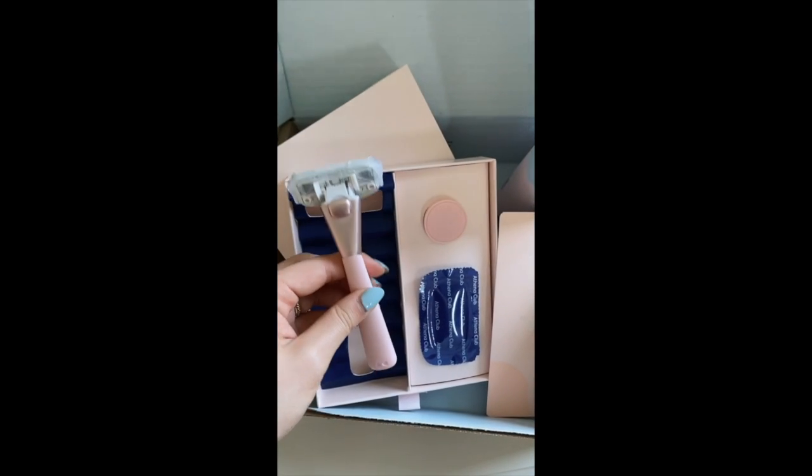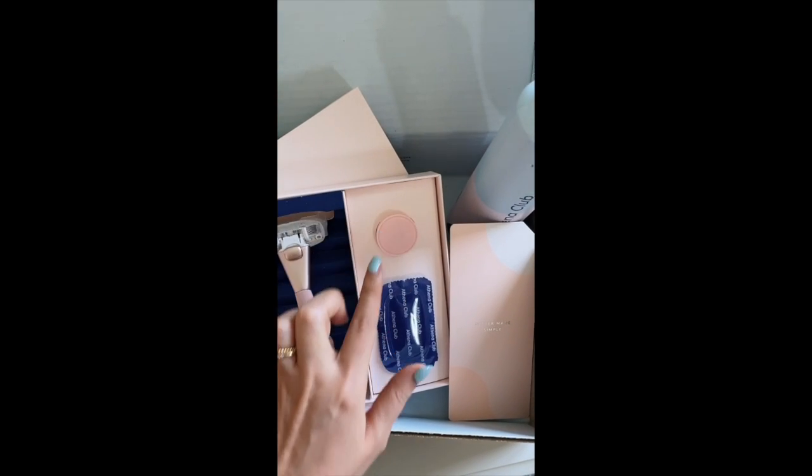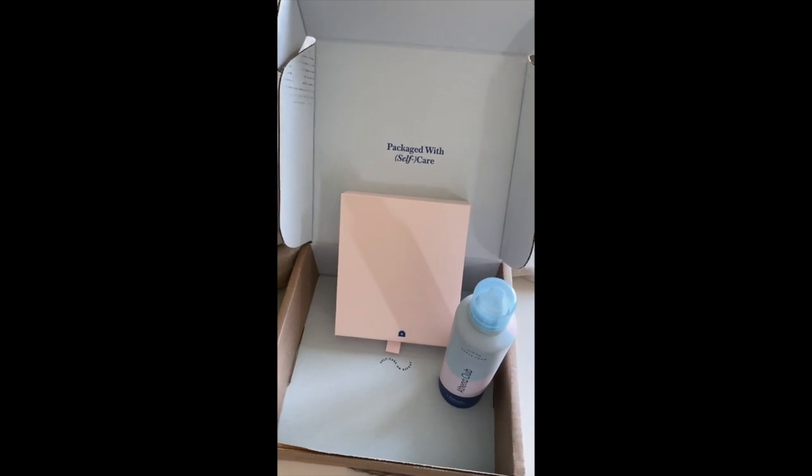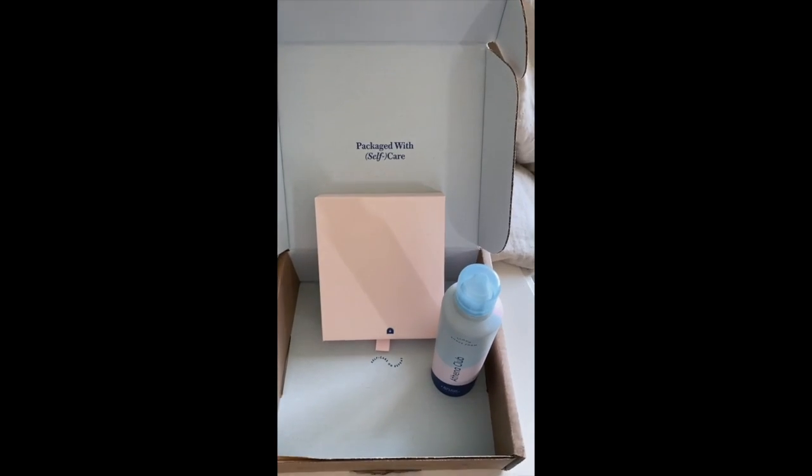It's like a soft touch silicone handle. I guess this you could put on your shower, and there's an extra head included. So in terms of packaging, I prefer the Athena Club.